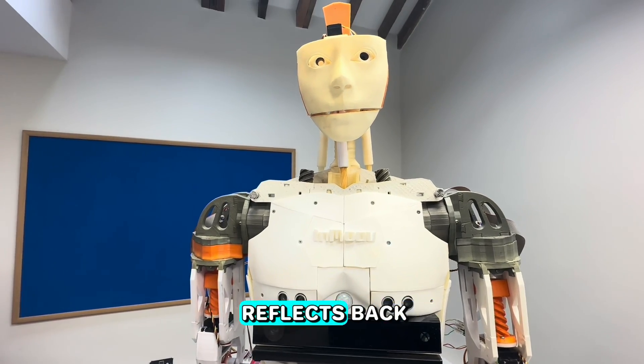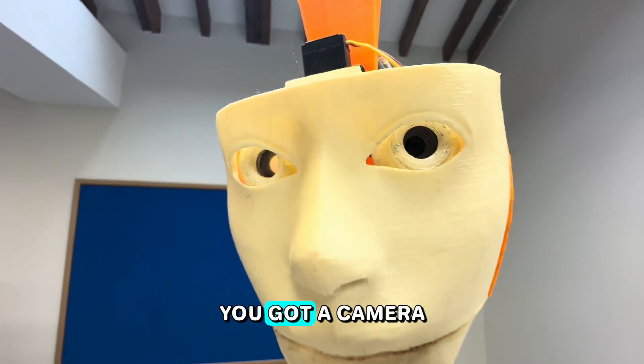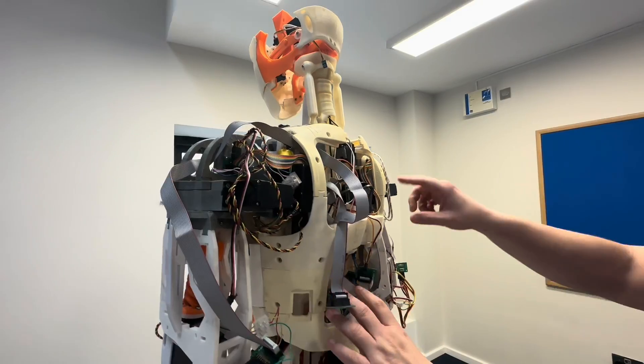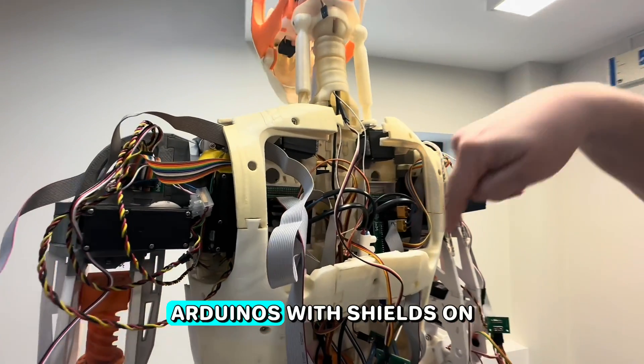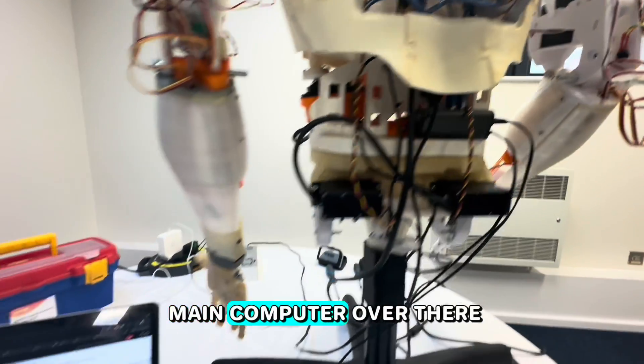The ultrasonic sensor sends out a sound wave that reflects back and you measure how long it takes to return. There's also a camera in one of the eyes. All this control is handled by two Arduinos with shields on top, and you've got a USB hub that goes into a main computer.